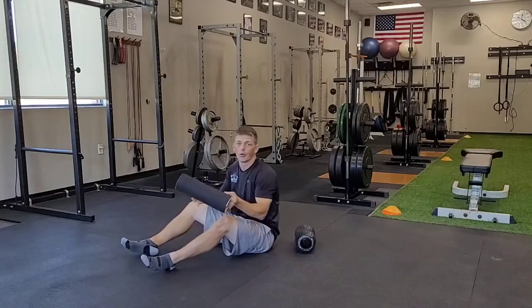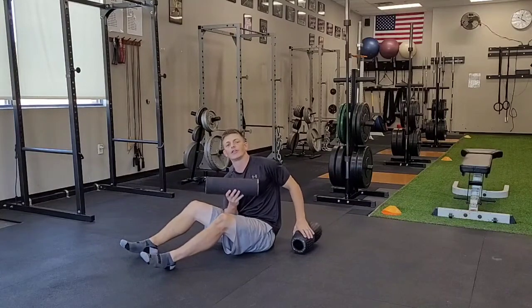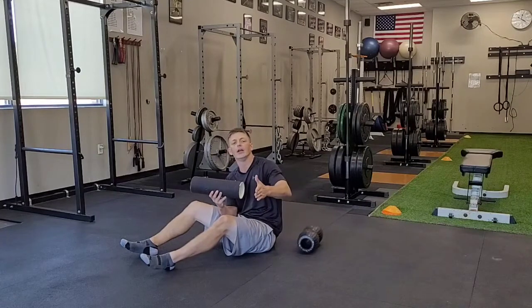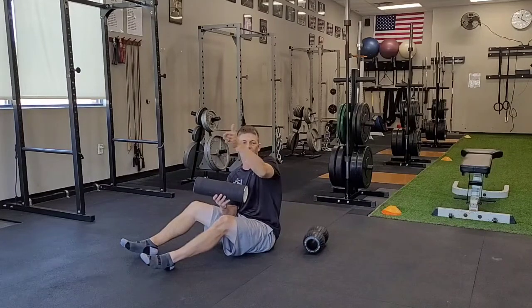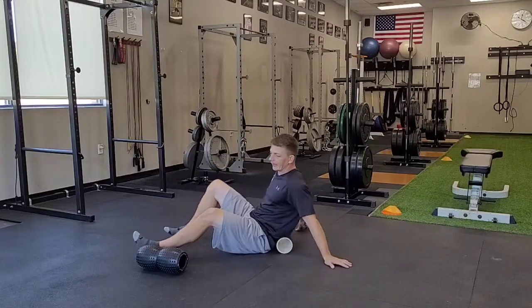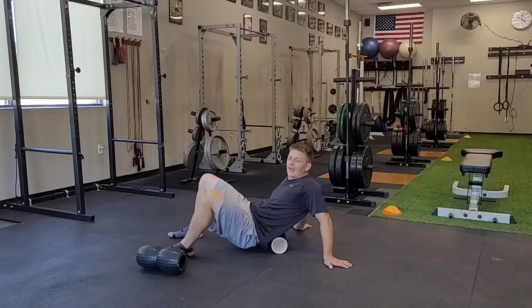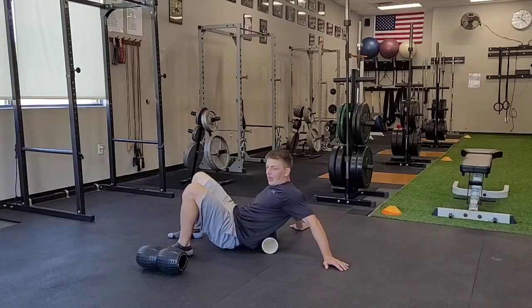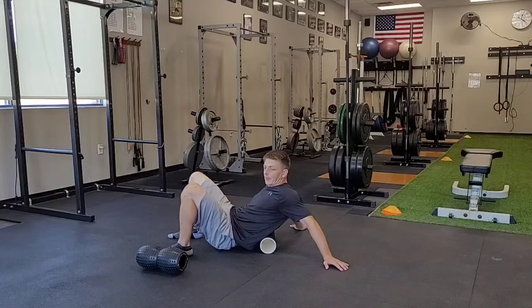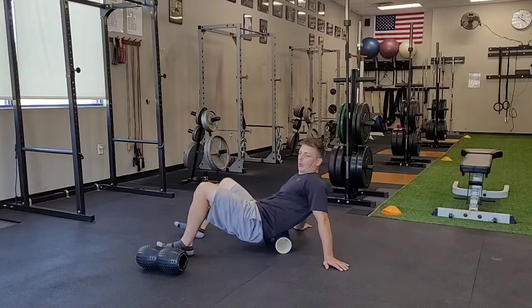If you have a flat roller, especially if it's a hard roller, you want to make sure that you do not roll it down the middle of your spine. Instead, target one side at a time. I very simply put this here and lean just enough to my left side, so I'm rolling down only that left side on my low back, going all the way up to my shoulder blade and then back down. Then I'd obviously work the other side.